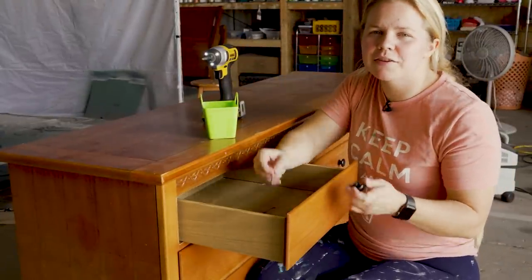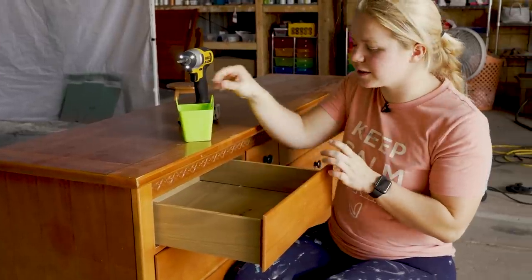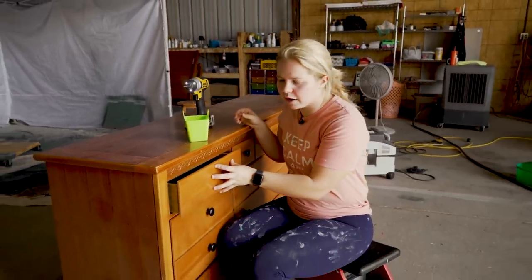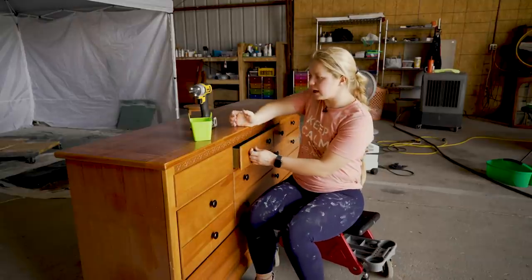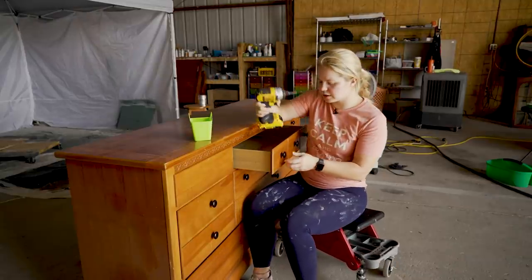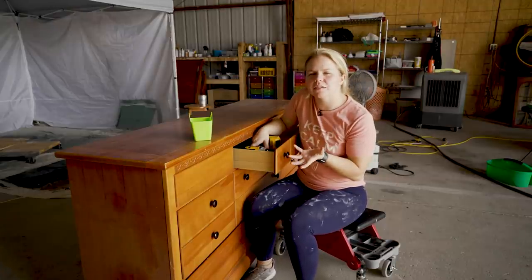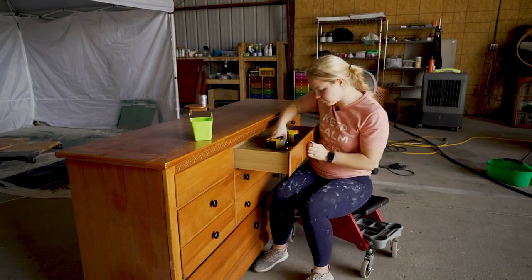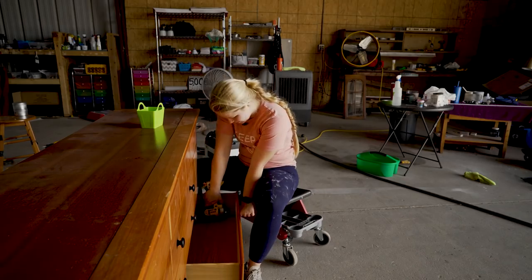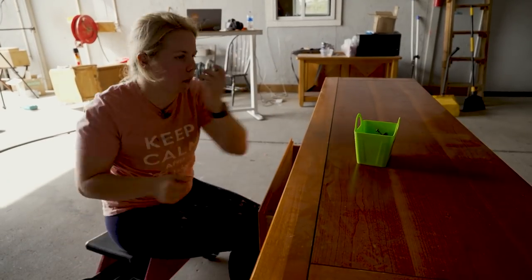Just to get everybody up to speed, this set came from Illinois, and so the customers drove about five hours and dropped off all the furniture. While they were here, we talked about hardware situations and decided that since these are the black hardware, it's not really going to match the antiquing brown wax that I'm going to be putting on here. So I'm going to be replacing the hardware, which means I'll take this off and set it aside for another project.